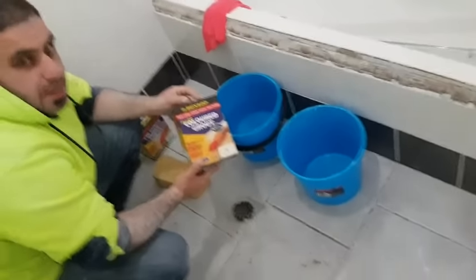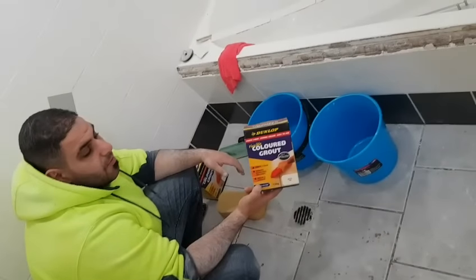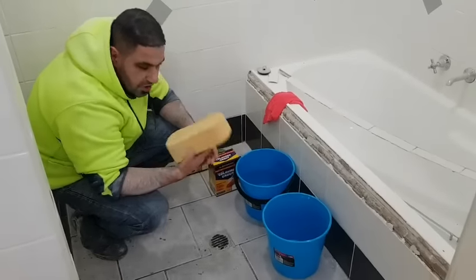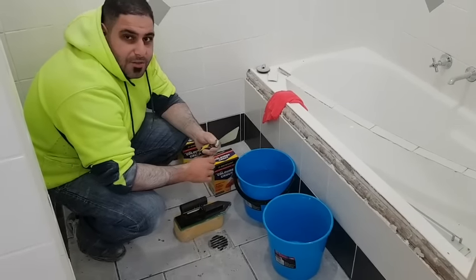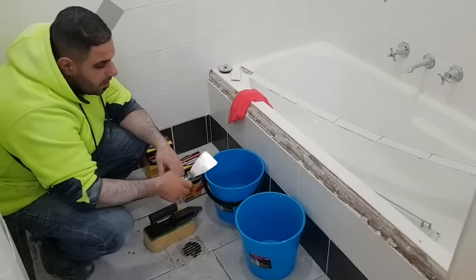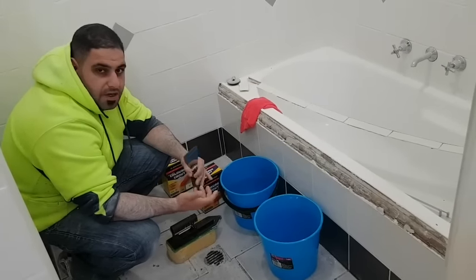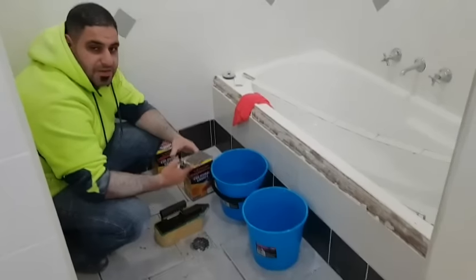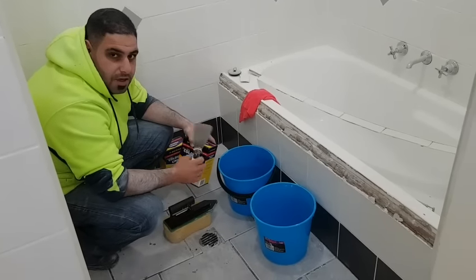I like to use the Dunlop grout. A lot of pros prefer not to, but I buy it because it comes in small packaging from Bunnings, it is only about $10 or $11 each, it comes in a variety of colours, and it is very easy to use. You will also need a grouting sponge and a grouting float. I use a scraper with a round head so it doesn't scratch the bucket. When mixing, put the powder in first, make a little hole in the middle, add water slowly and mix it to a toothpaste consistency — not too runny, not too thick. It is very important to get the right consistency because if it is too dry or too wet it will crack prematurely. Follow the instructions on the box.